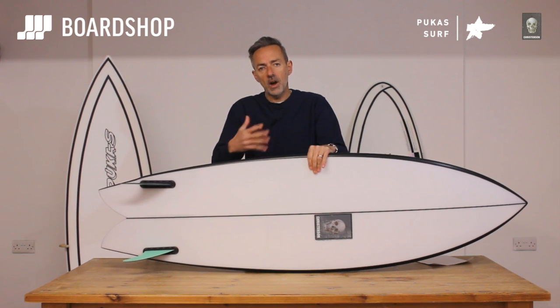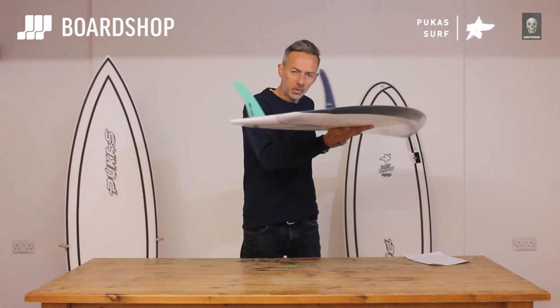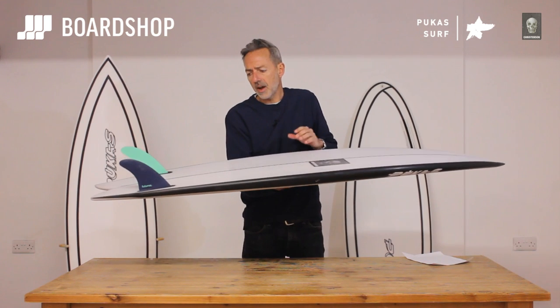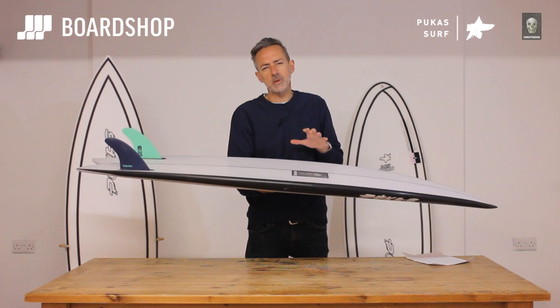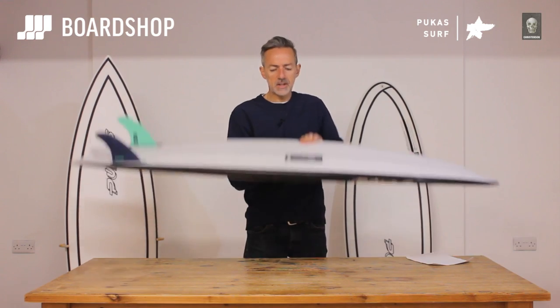Through the bottom there's a double concave — again, like the Machado — but there's always just a little spine as you go through into the double concave. That generates speed and gives you lift. If you remember the old Firewire Sweet Potato and similar boards with a big spine on it, it's really effective at keeping the board driving and giving it speed.